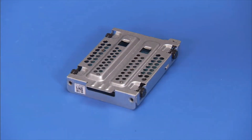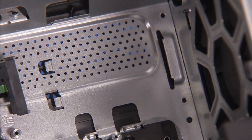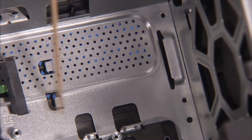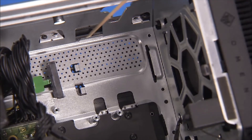There is a tab at the front edge of the hard drive bracket that slides into a slot on the chassis. There are also two small holes on the hard drive bracket that slide over tabs on the chassis. There are also guides in the chassis to help align the hard drive bracket into the correct position.